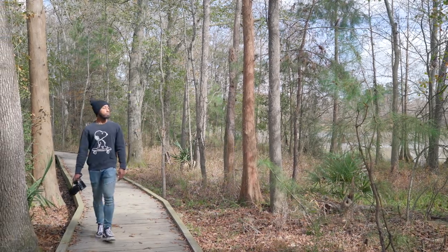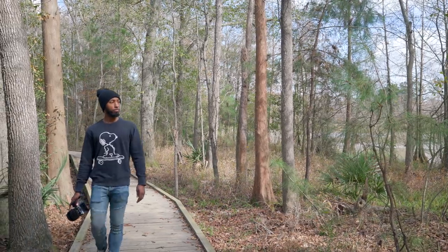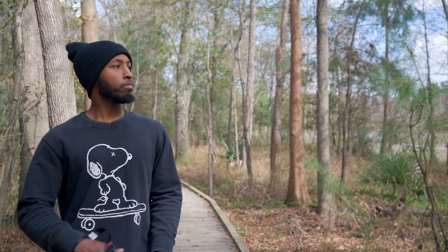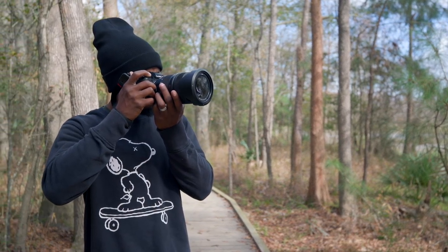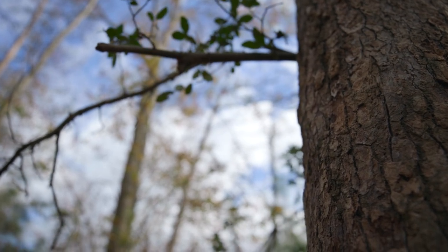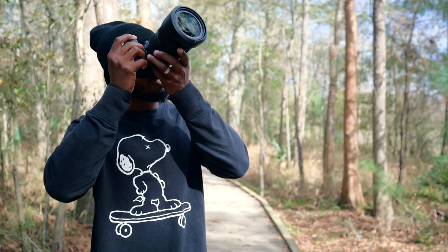I actually took the camera out into the woods to try the face tracking thing again, and it worked without any problems on me. So clearly it had a lot to do with the light the sensor was actually gathering in order to make it work. Granted, it still worked on Travis first — and that kind of pissed me off.